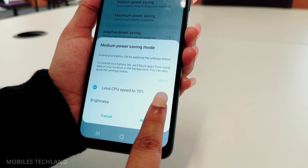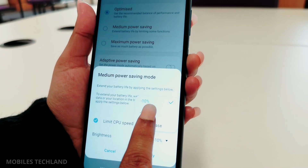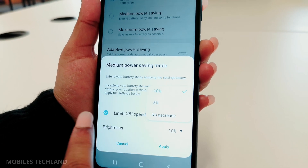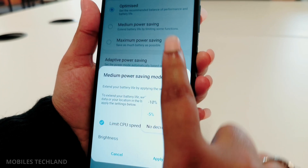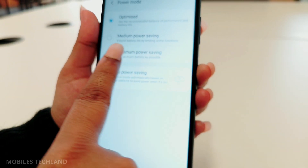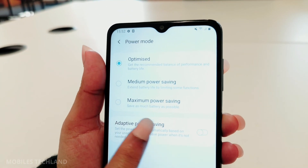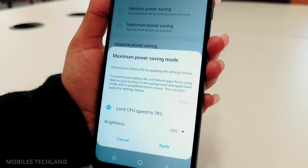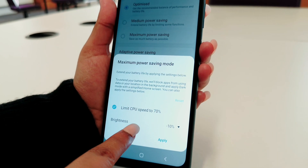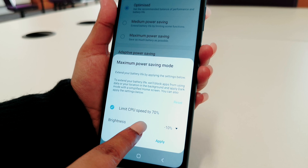In the corner you have your percentage for brightness — 10% and 5%. The last option is Maximum Power Saving, which looks similar to Medium Power Saving, but this one in the background stops all your unnecessary apps.